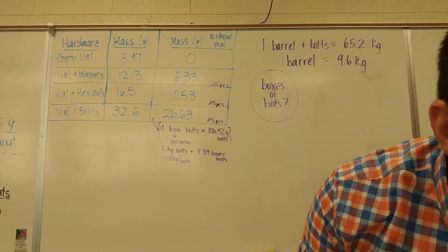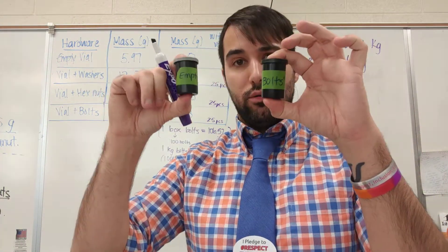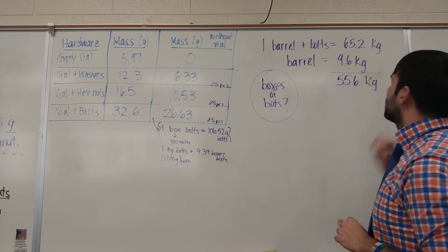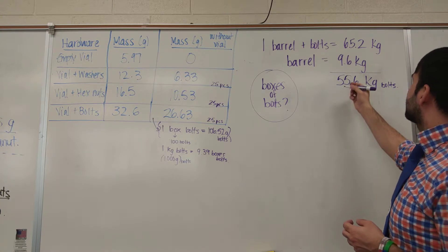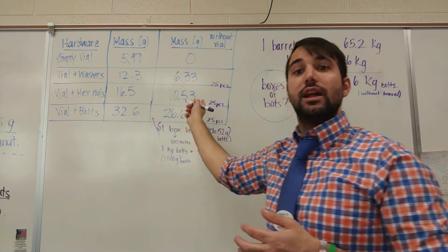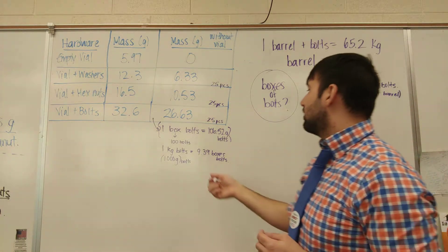Think back to when we had the bolts and the empty container — if I have the bolt and the container, and then I have the empty container, I subtract to get the mass of just the bolts. So I subtract the mass of the barrel by itself, which is the mass of the empty. That gives me 65.2 minus 9.6, which is 55.6 kilograms of bolts — without the barrel. This is just like what we did with the vials, except now instead of using a vial, I'm using a huge barrel. Now from 55.6 kg, I can figure out how many boxes I have.